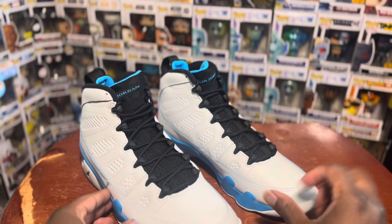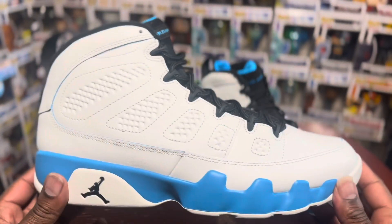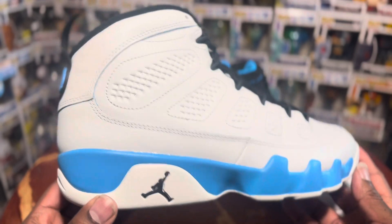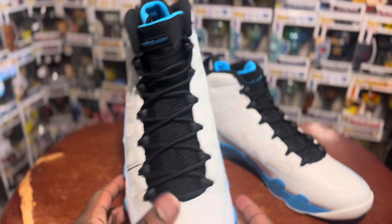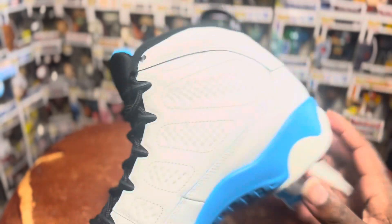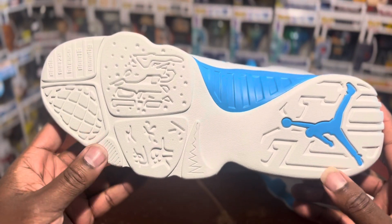Let's get into the shoe. First of all, an all-white upper for the most part — majority white shoe with just a few hints of powder blue throughout the midsole and the upper, as well as the inner liner. On the bottom you got that rubber outsole.